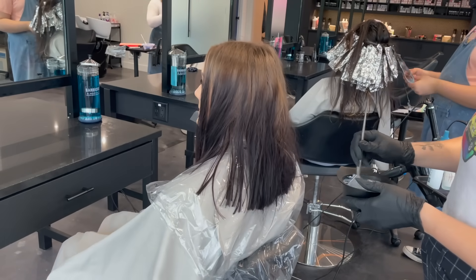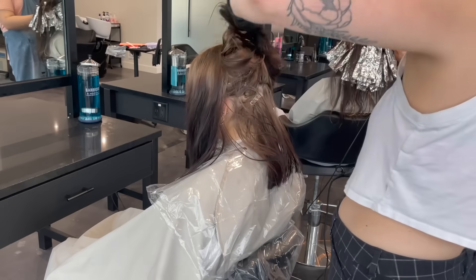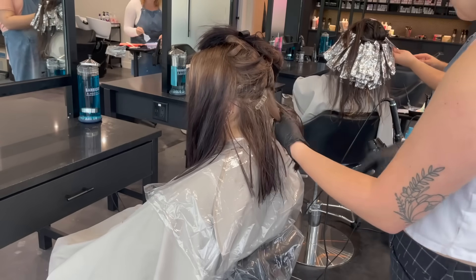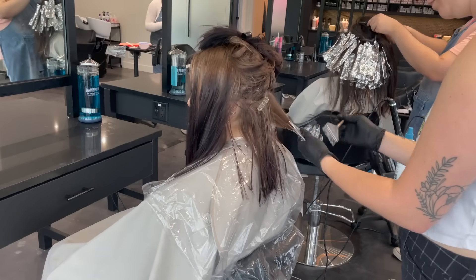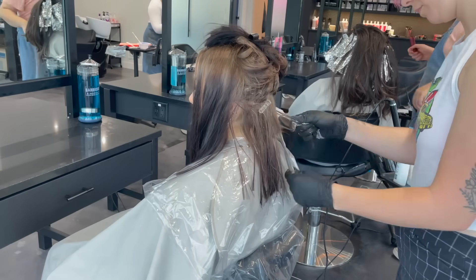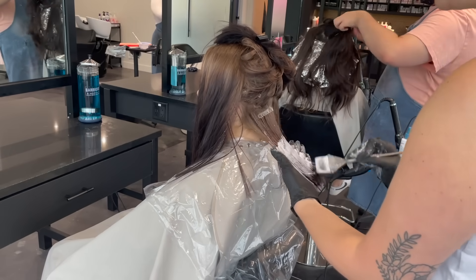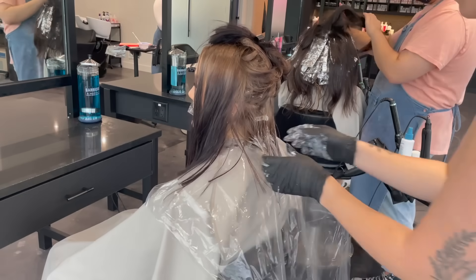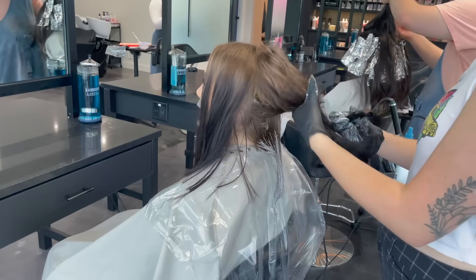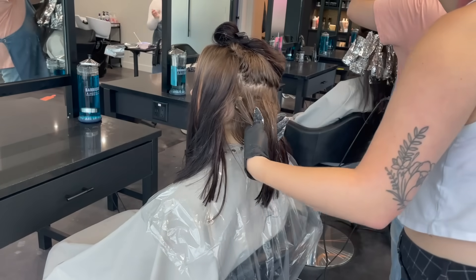What we're trying to do first is use a color remover — this is the Schwarzkopf bond building color remover. You can actually see some tape residue left in her hair; she had tape-ins and took them out herself but left a ton of those tapes. It's something I have to work around and detangle from her hair later. Those little pieces of plastic you see are just tape.